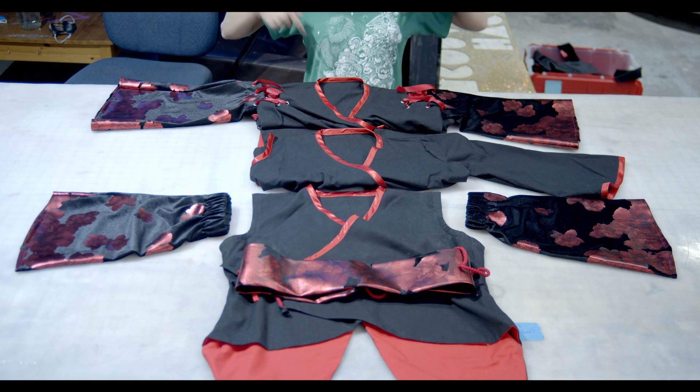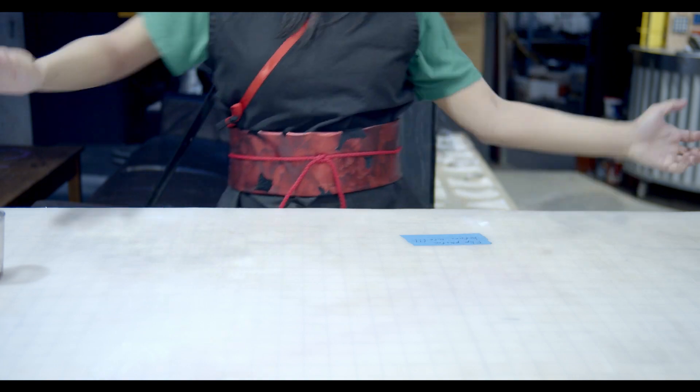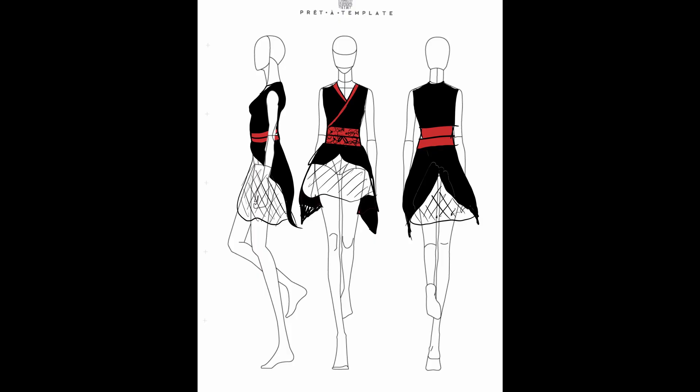Hi, Hari here. Today we are making outfits for our upcoming dance video. First, start with the design. Kiwi has designed these beautiful outfits, so that's what we're going to make.